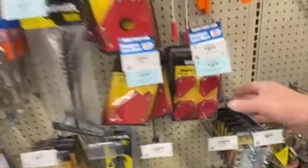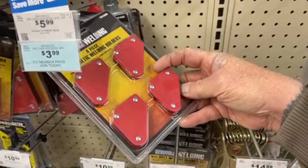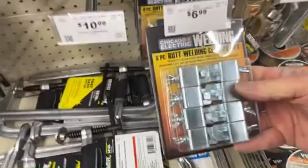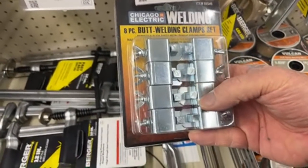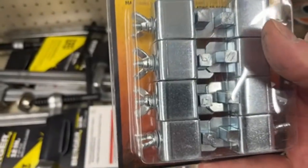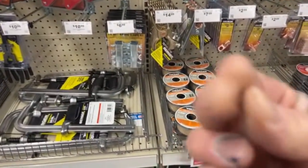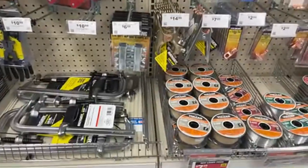We're over here in the welding area now. If you're a welder and you make stuff, get a set of these. These hold your corners together and hold the metal together when you're just a one-man operation. I actually bought some of these and was going to make a video about them. Look at the price — seven dollars. It's made for when you butt weld two pieces of metal together and it holds the metal so you have a nice clean butt weld.